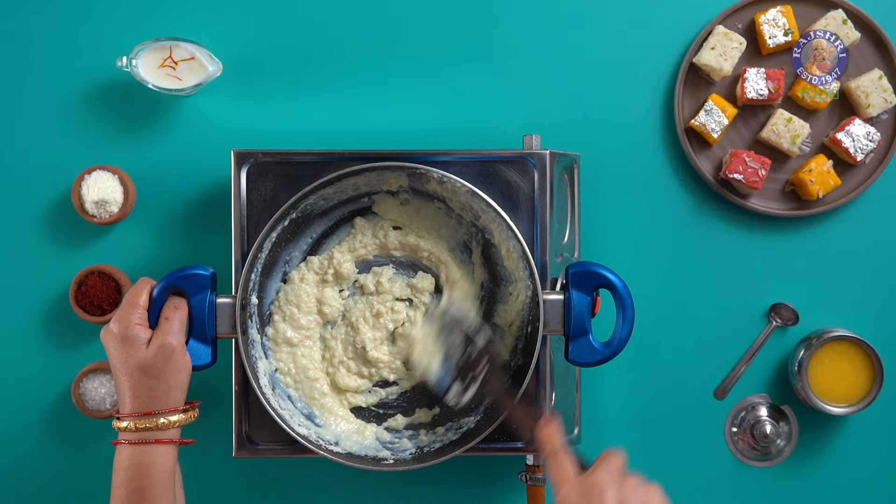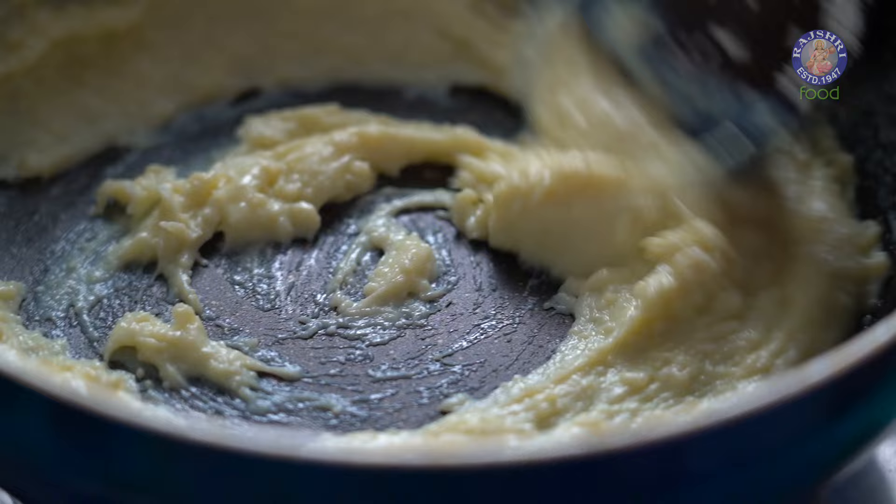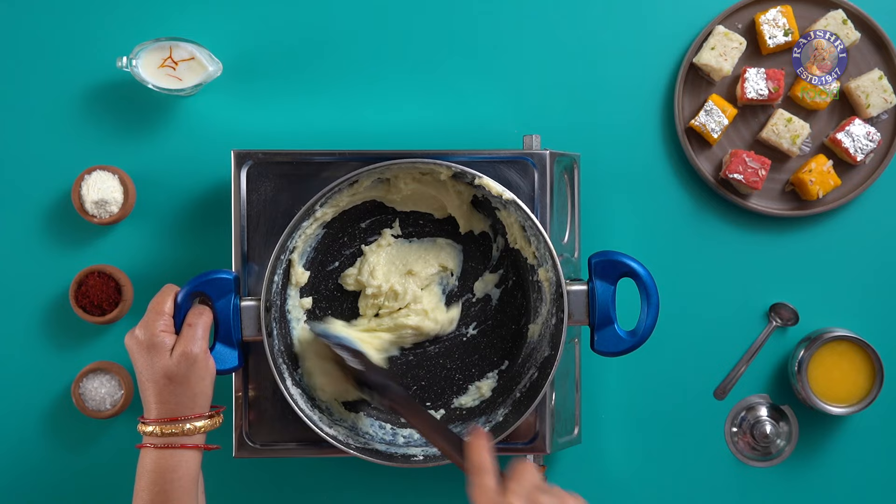Take note, this entire process is happening on low flame. We will cook this until the moisture evaporates. Eventually, you will see the mixture thickening up.